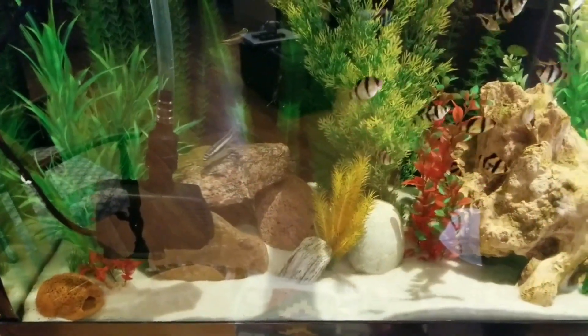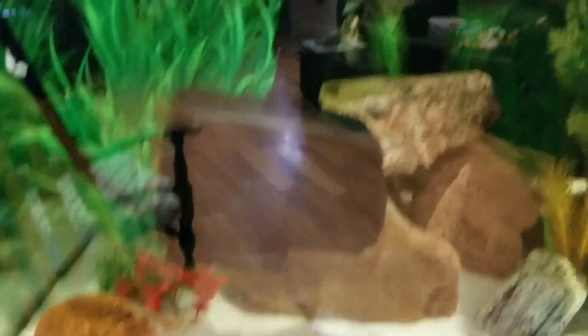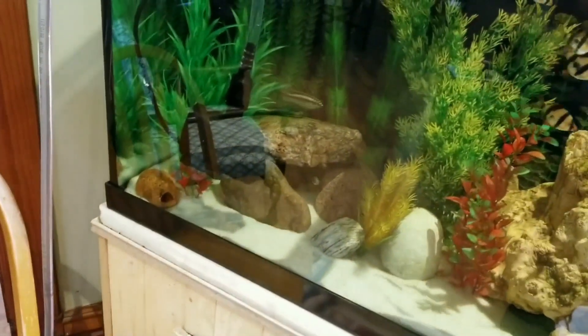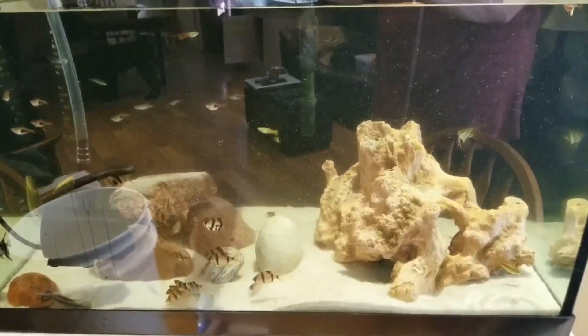I do apologize for the glare. There's my trusty water pump that you can see I use in all my water changes. I have it attached to the python, and it runs from one end of the house to the other, right to the shower drain.